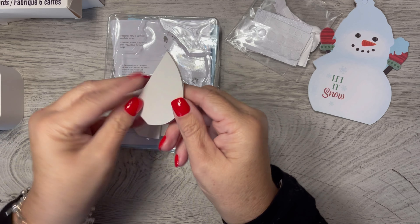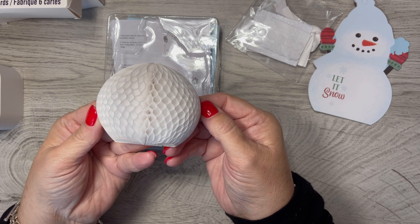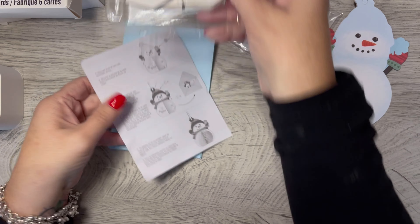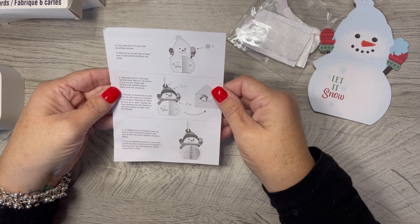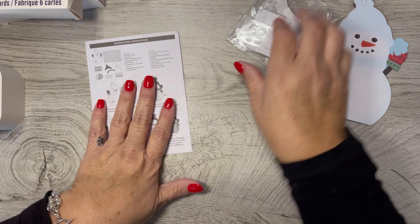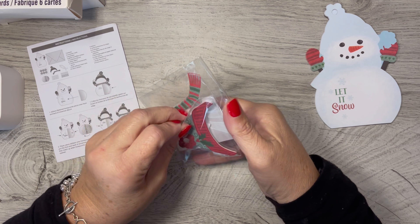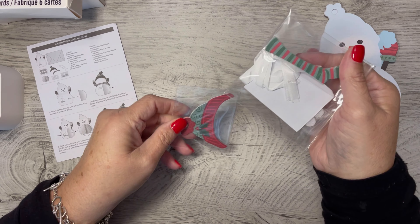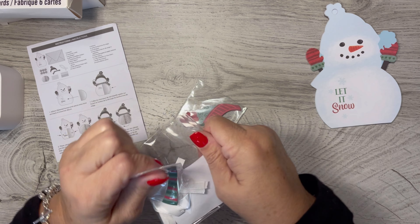There's everything in this bag — looks like the little cards and these are those pop-out — I love that sound! Oh my goodness, that sounds so cool. So there's those, and there's blue envelopes which are pretty, and the instructions. So let's see what it says. It says we have six snowmen cards, six envelopes, six glitter snowflake stickers.